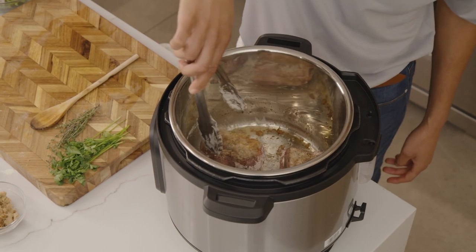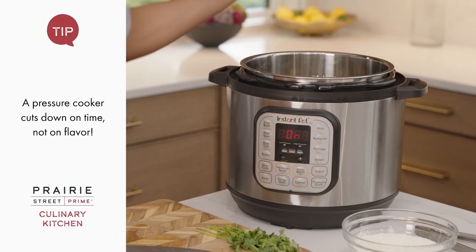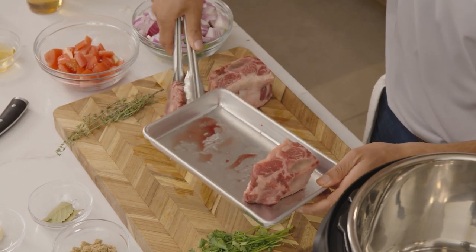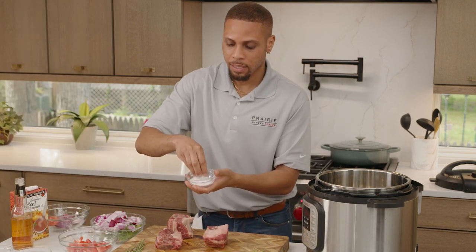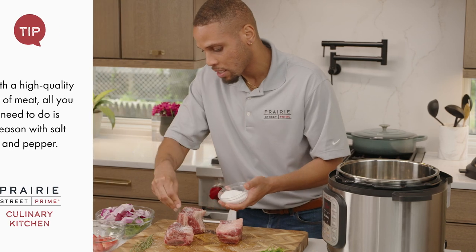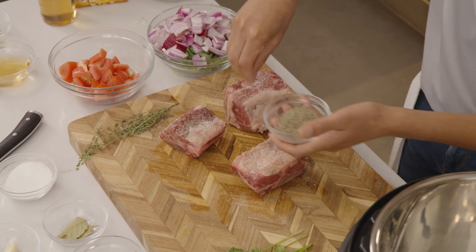We're going to start off by sauteing it, then add our liquids by braising it and pressure cook it the rest of the way. So first, we're going to take our lid off. It's been warming for about two minutes on saute, and now I'm going to season up my meat. We're starting with our bone-in short rib. Short rib is technically the shortest rib of the beef. It's not the most tender, and what our pressure cooker is going to do is take a not-so-tender piece of meat and make it tender. All a quality piece of meat like this needs is salt and pepper — if the meat is good quality, that's all you need. Make sure you season all four sides.